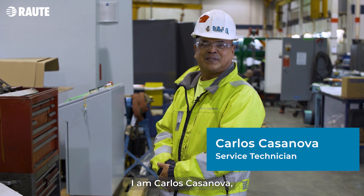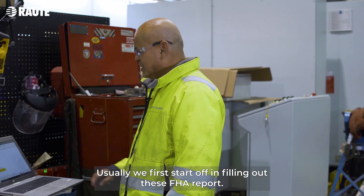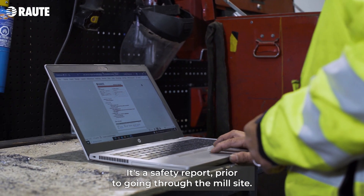I am Carlos Casanova and this is my day in the life of a service technician. Usually we first start off with filling out this FHA report. It's a safety report prior to going to the mill site.